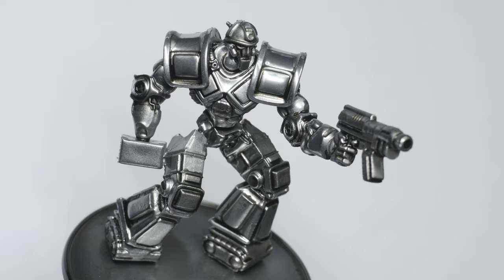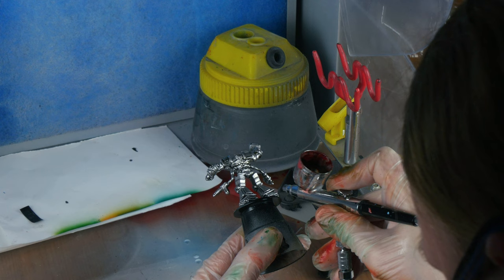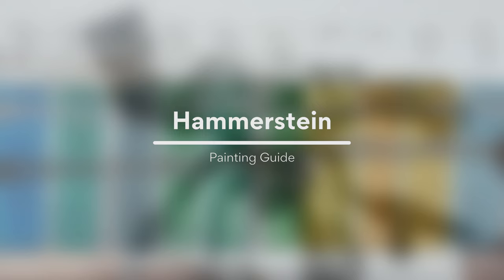I then airbrushed on Tamiya Smoke, diluted with 40% X20A thinner, to create a subtle undershot shading. With that, the prepping was done and I was ready to paint the different war droids. I did some tests by mixing different clear colors from Tamiya, and I was able to find a few combinations that I liked.